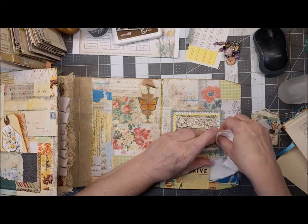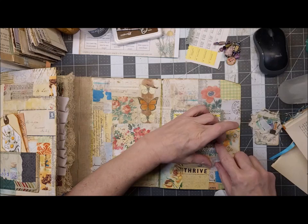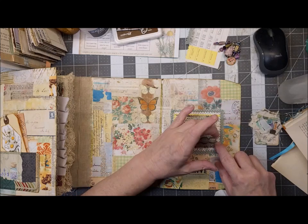I put a big glob of glue here because it was unraveling a little bit and I wanted it to hold.